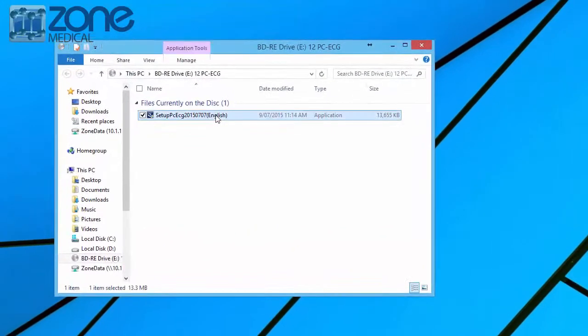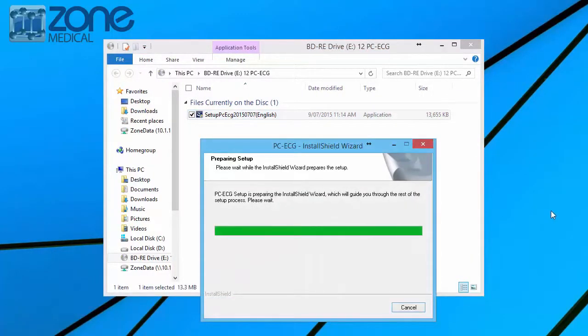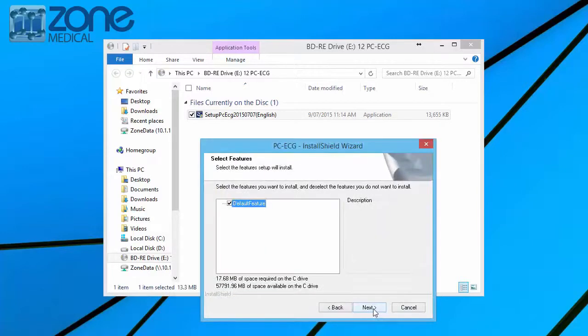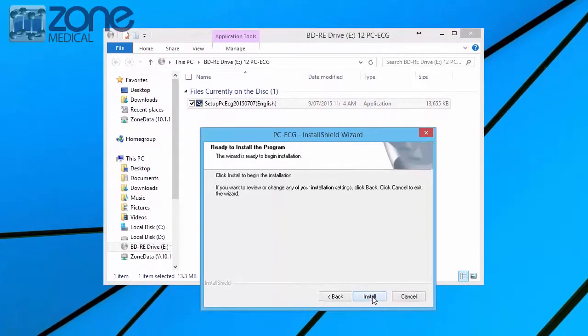Once this is done, you can click to open the CD contents of the software and press continue. You'll also need to agree to the terms and conditions to install, so press accept and then next. The installation process may vary depending on which Windows you are using, although they are all very similar and very easy to install.